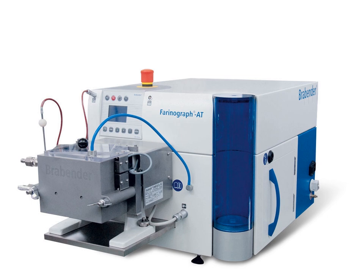Millers use the Brabender farinograph to assess the properties of the flour, to ascertain whether changes need to be made in the mill. The miller also uses the farinograph to prepare dough for further testing for extensibility after a resting period with the Brabender extensograph.